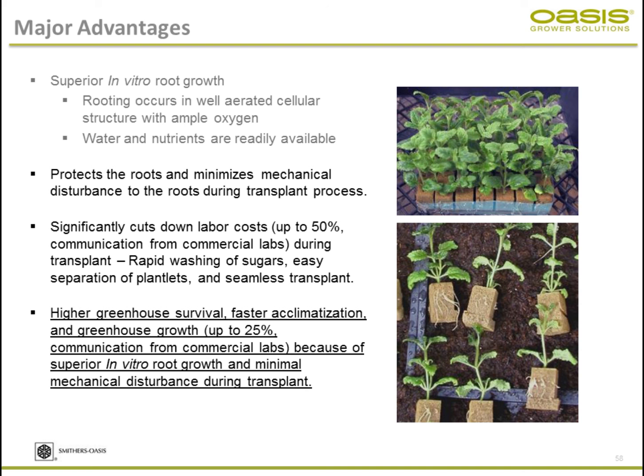It protects the roots and minimizes mechanical disturbance during transplant because you transplant with the foam and roots intact. It also significantly cuts down labor cost — 60% of tissue culture costs are labor related, and this system reduces that. Most importantly, because disturbance and damage to the roots is minimal, acclimatization and establishment in the greenhouse will be faster and easier. On certain crops, commercial tissue culture labs have reported cutting production time by 25%.